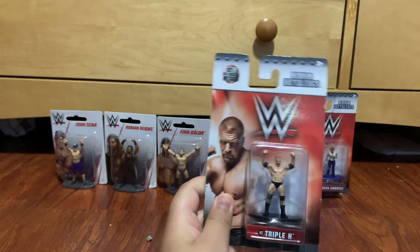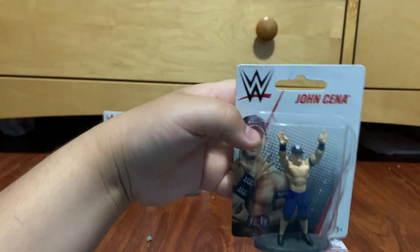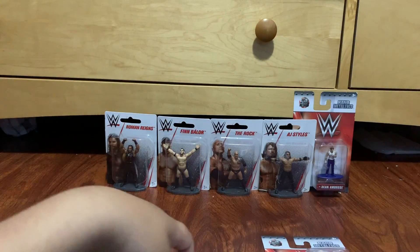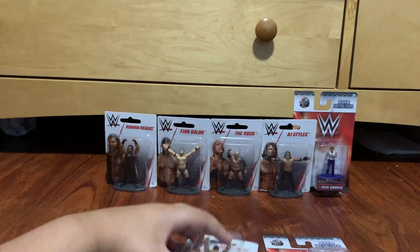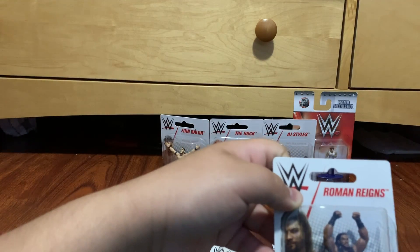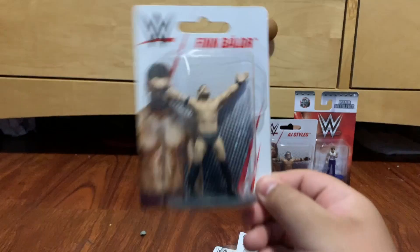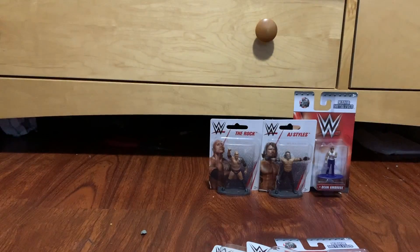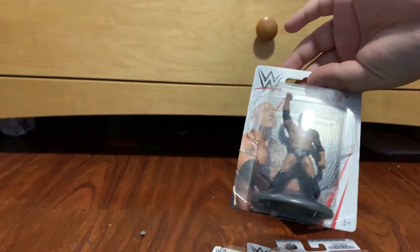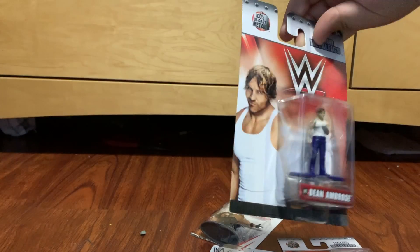We got a Triple H one — it's in not the same packaging but still pretty cool. Next we got John Cena in his updated blue attire. These are probably the only times I'll be opening some of these figures. We got the big dog Roman Reigns, the extraordinary man Finn Balor, The Rock, the phenomenal AJ Styles, and the lunatic fringe Dean Ambrose.